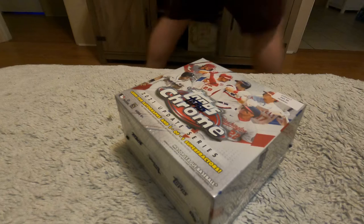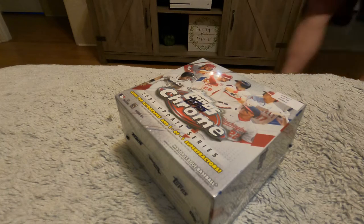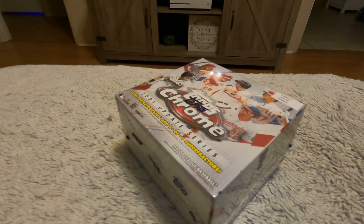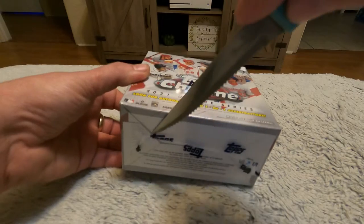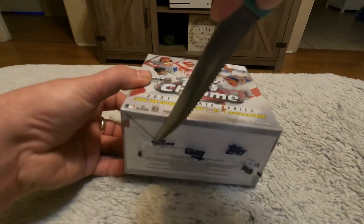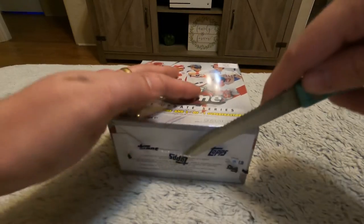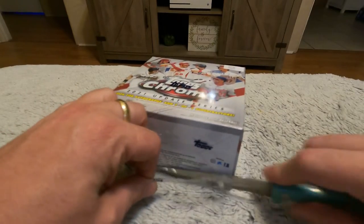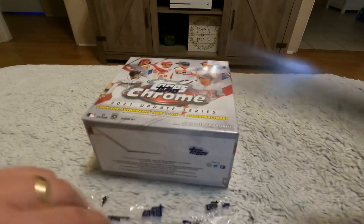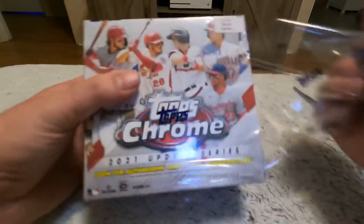I don't have a razor, let me get something to open this thing up. Don't scold me on this guys, I've never done this before — I know most people use a little razor. Sorry, holy crap, I almost cut myself — that was a little sketchy.